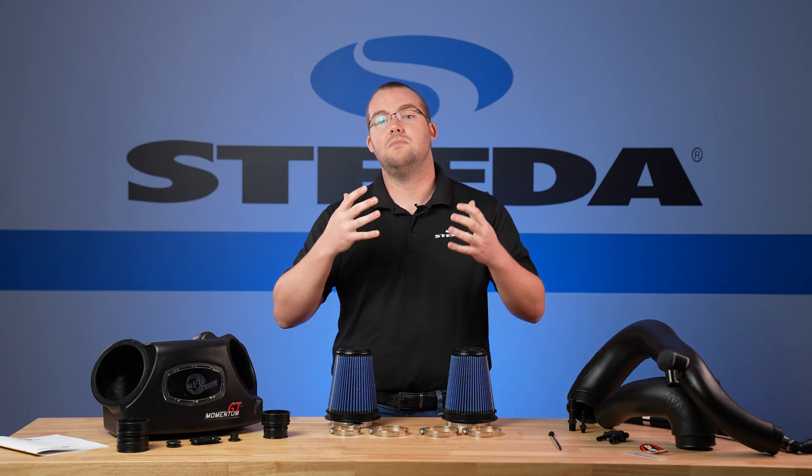Then disconnect the crankcase vent tube from the engine, as well as the connectors on the wastegate solenoid, intercooler, and evap located on the back of the tube. Then you can remove the driver's side intake tube. Be careful not to get any debris in the turbo — you can cover the inlet to prevent this. We removed the crankcase vent tube as it will be replaced. If the crankcase vent tube has a crankcase pressure sensor shown here, then a new tube must be ordered from a local dealership.